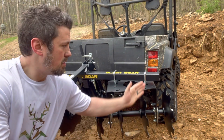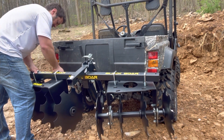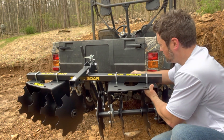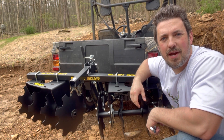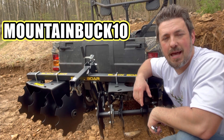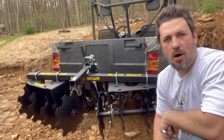You want to position your disc harrow four inches from the end of your implement bar. There we have it guys — our Black Boar disc harrow is all set and ready to go. I'm going to be doing a full review video on this, so be sure to check that out along with my other Black Boar videos. Don't forget about that 10% off at blackboaratv.com, use code mountainbuck10. Links to everything are in the description below — get yourself some killer Mountain Buck gear, hit subscribe, and we'll see you on the next one!